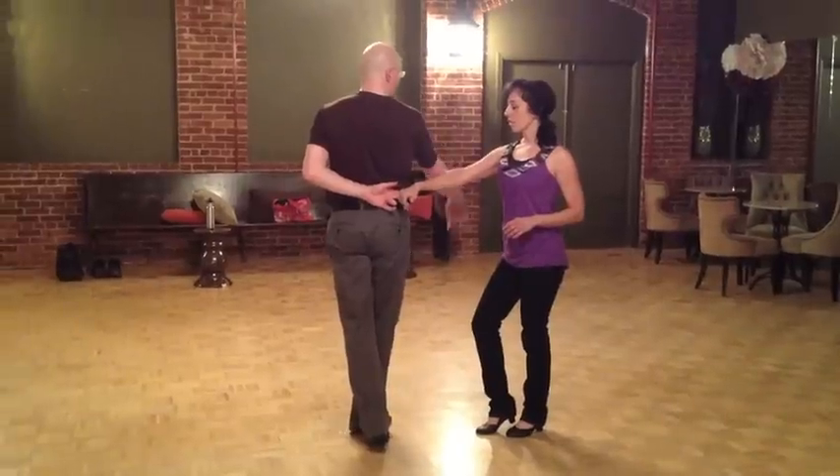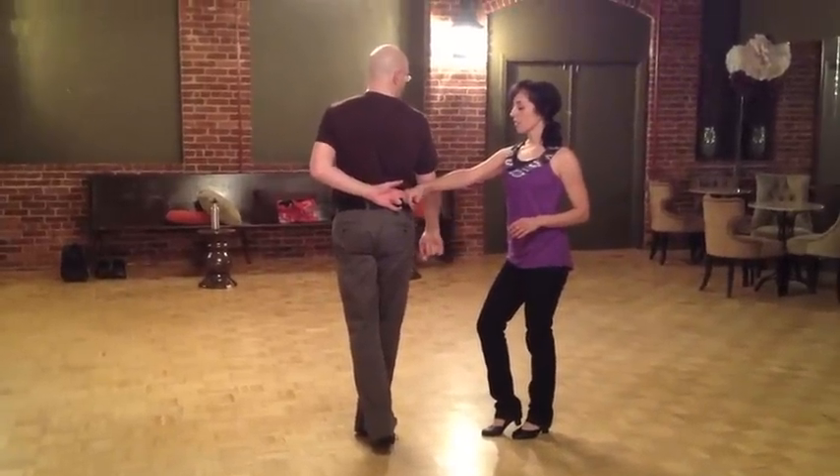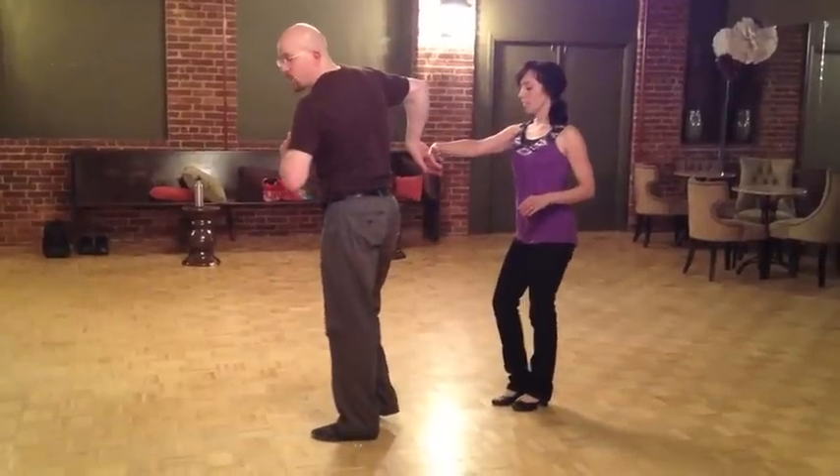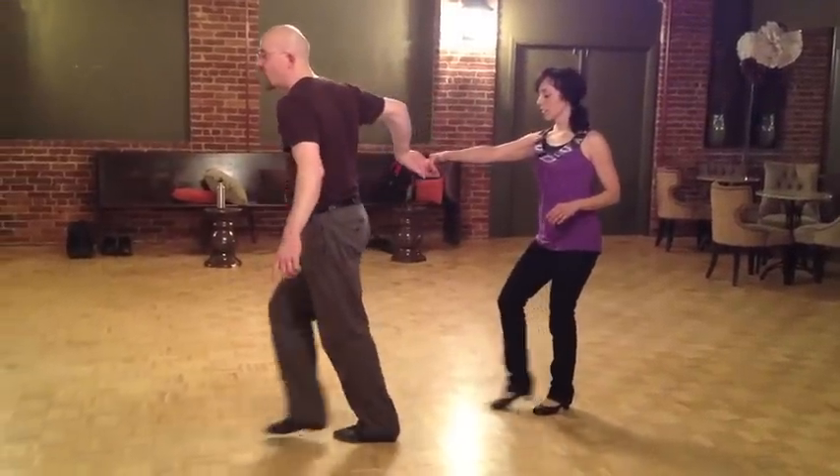At this point, the leader's ducked under her arm for seven and eight. Seven and eight. And then we led one right down the slot. One.